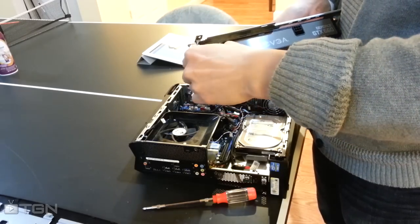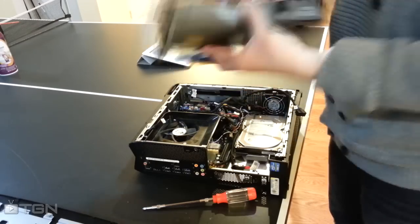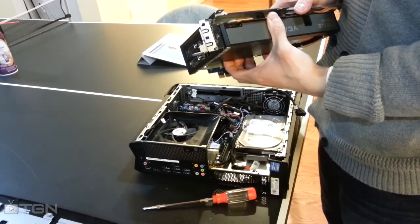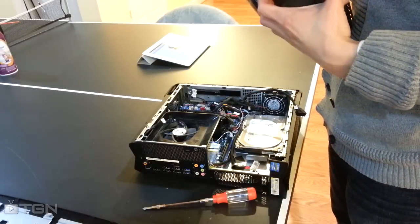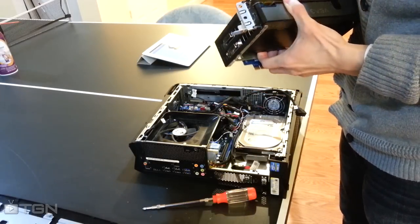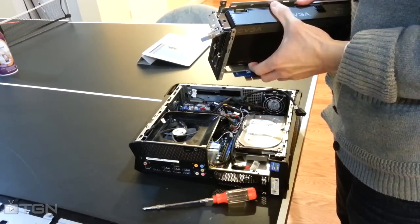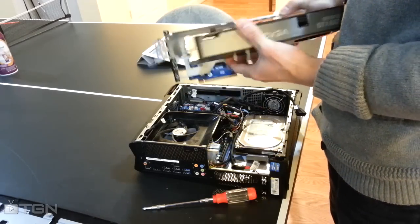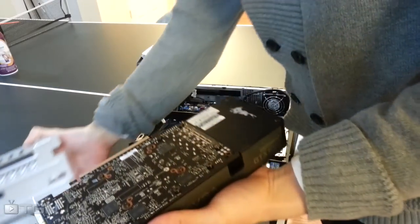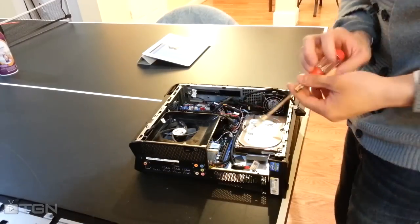This hinge here locks it into place. Try to work on a hardwood floor or somewhere away from carpet to protect your components from static discharge. Next I'm going to remove the hard drive.